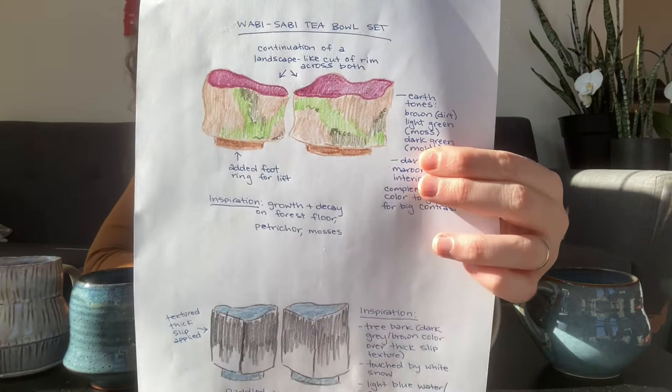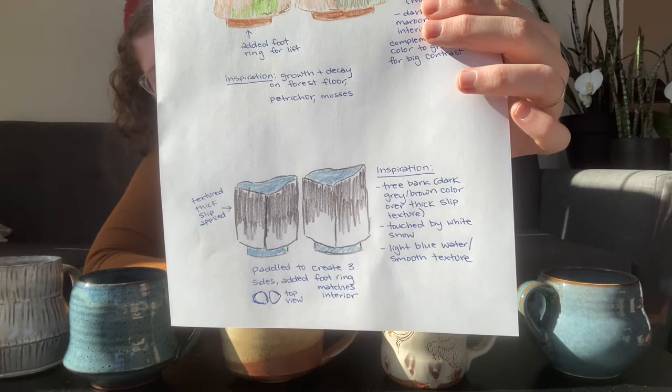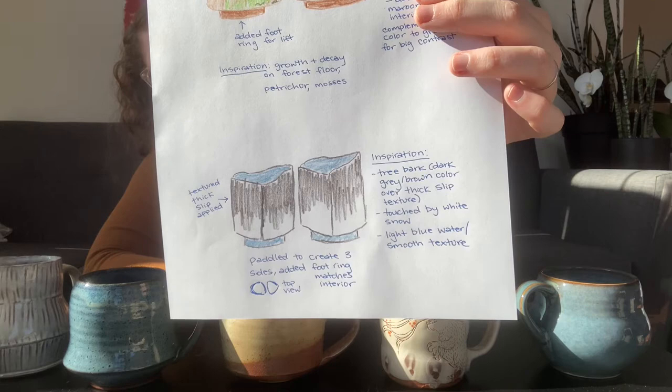Today we're going to talk about the Wabi Sabi Tea Bowl. I've already done my sketches and I have two different options. The top option is going to be a little bit more wiggly, but still be a coil pot with a regular rim and a foot ring. The bottom option, which is what I'm leaning towards, is paddled on the sides, but very similar in approach.